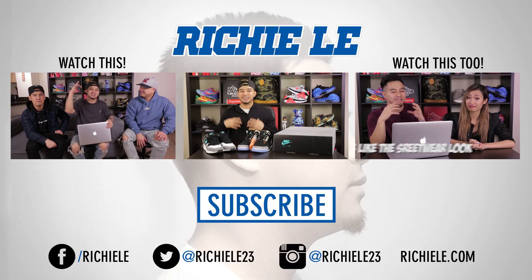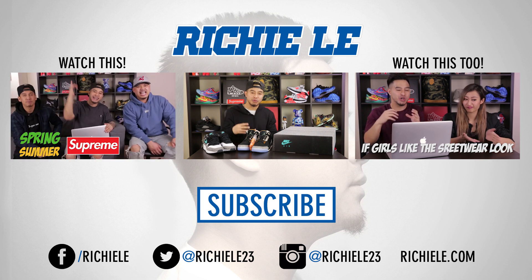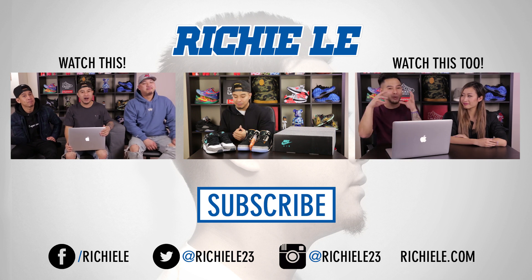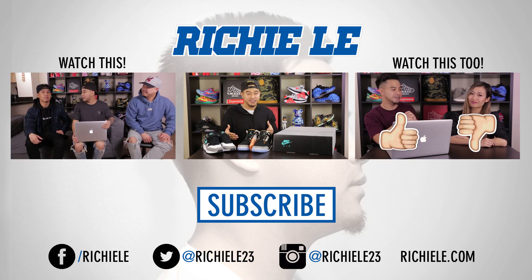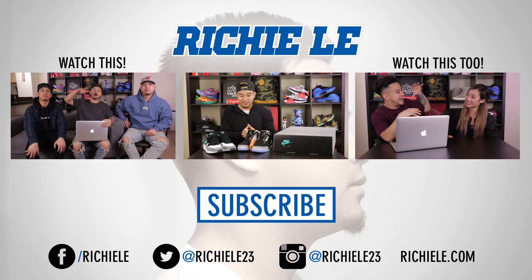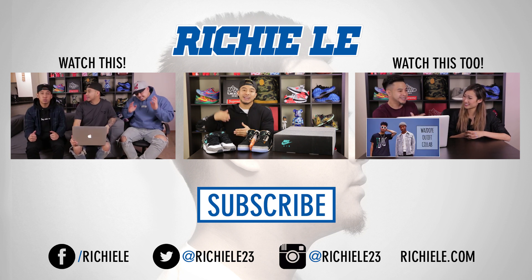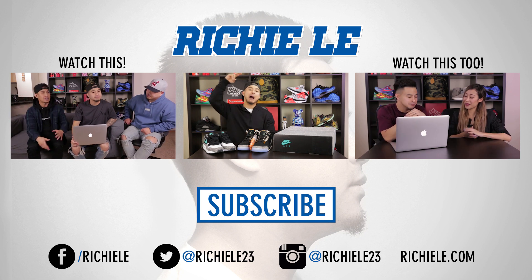Again, shout out to Jordan Brand for sending these over early. Let me know what you guys think of this pack and if you think they are worth copping. In person these are actually pretty sick — I had my doubts but they delivered. Make sure you guys like the video, subscribe to the channel, I got a lot more content coming up.